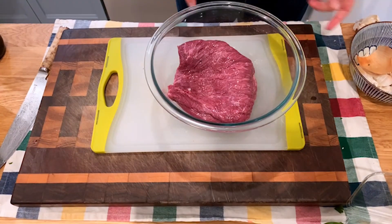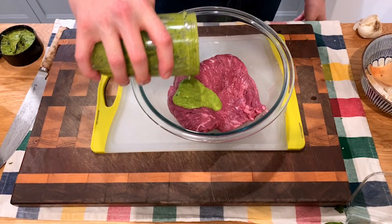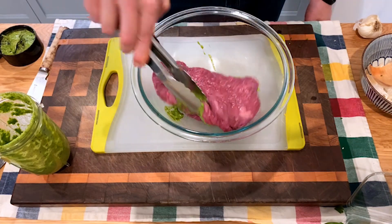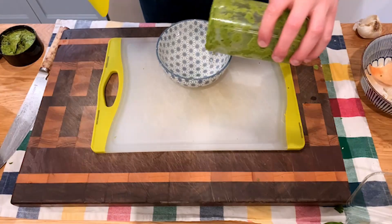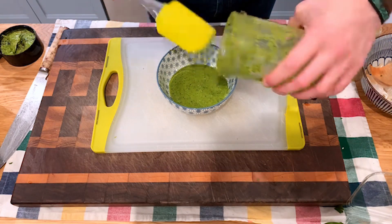We're going to put this chimichurri on our steak as a marinade. Grab your steak, pour the finished chimichurri over top, and begin the marinating process. This will take anywhere from an hour ideally up to five hours; in this case I only did it for about two hours before searing. Make sure you cover it well with the chimichurri. Reserve the remaining chimichurri as a sauce to put directly onto your tacos — everything is multi-purpose here.